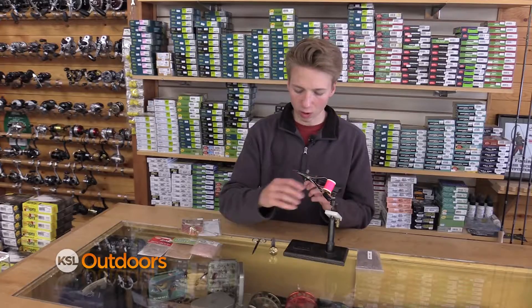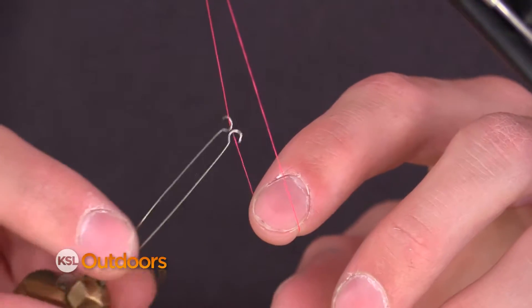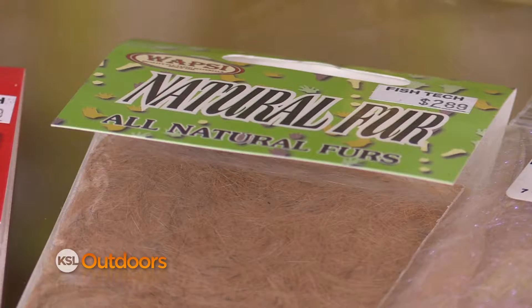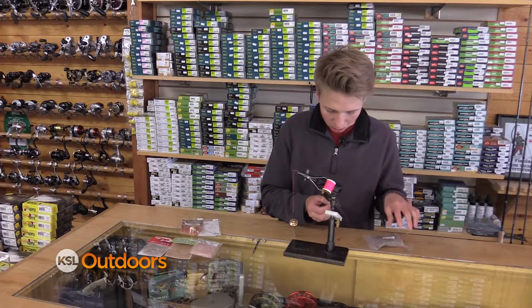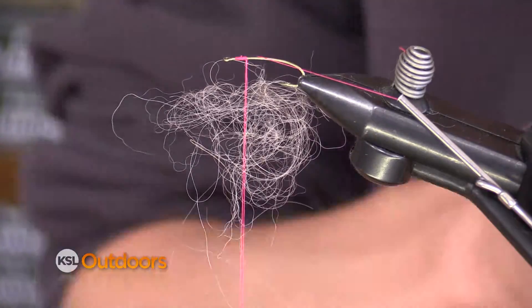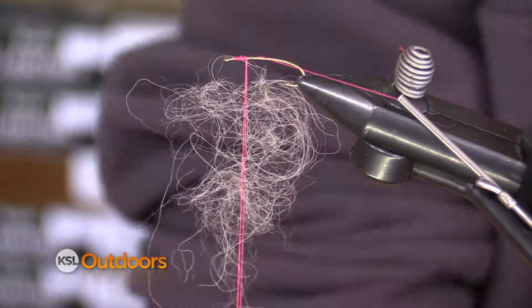Then you can get your thread kind of out of the way. Hook on your dubbing loop tool — this will give you a space in order to pack it full of dubbing. We're going to get what I like to call shingles of dubbing. Put them in near the bottom and slide them up towards the top, keeping it spaced out and sparse.